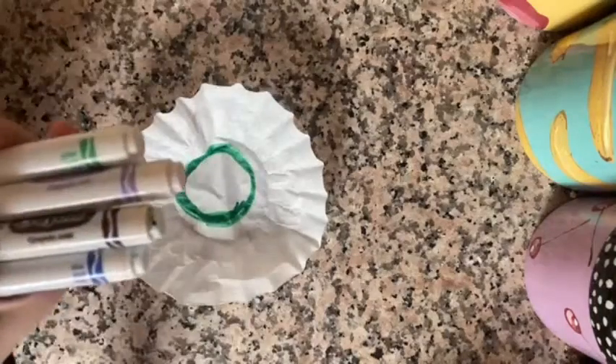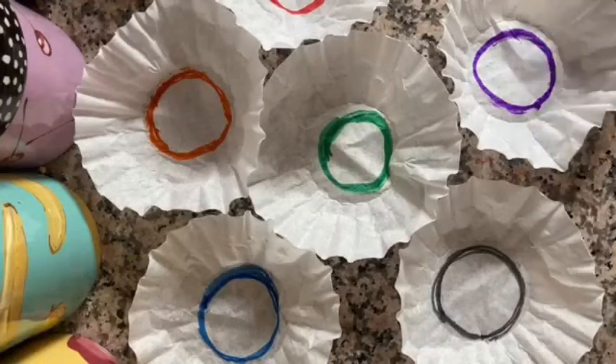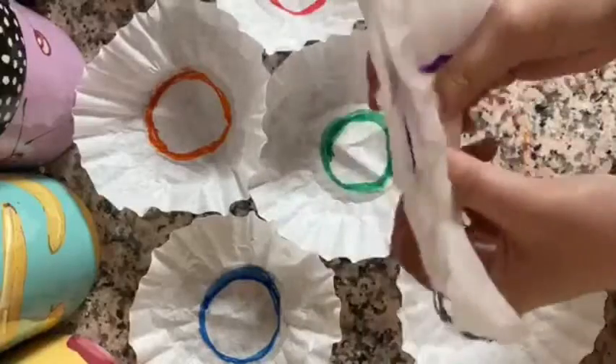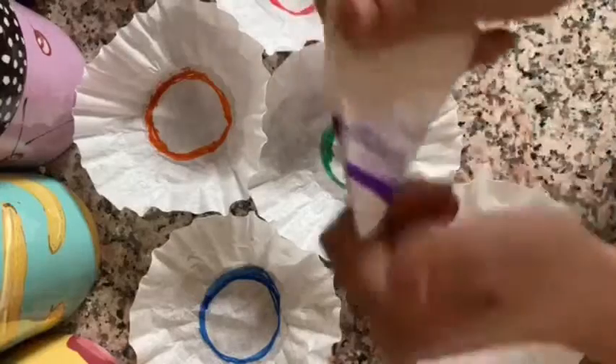Repeat with all of our other colors. Once we've tried it with a few different colors, we're going to take our coffee filters and fold it in half and again a few times until we have a triangle.